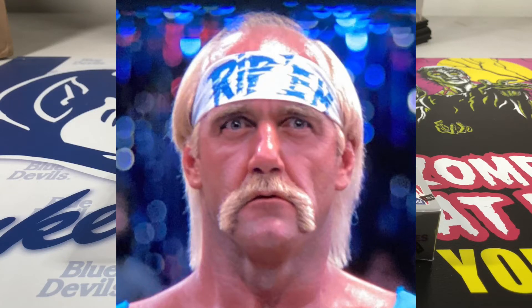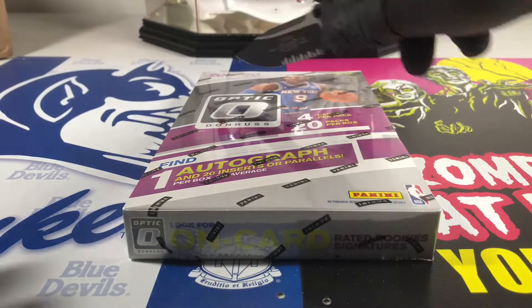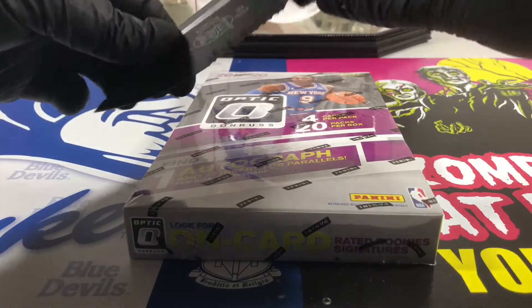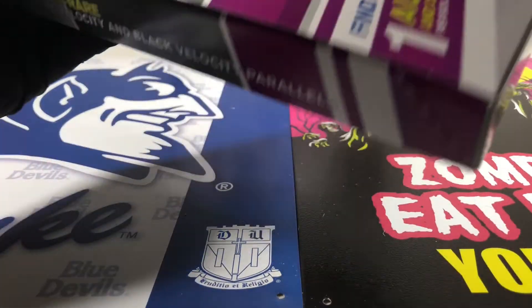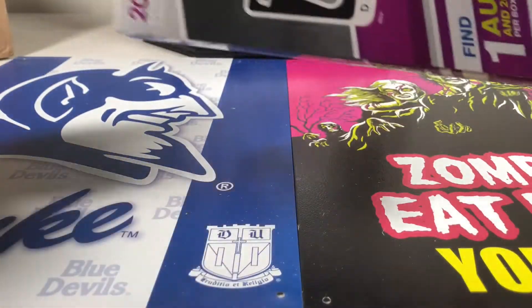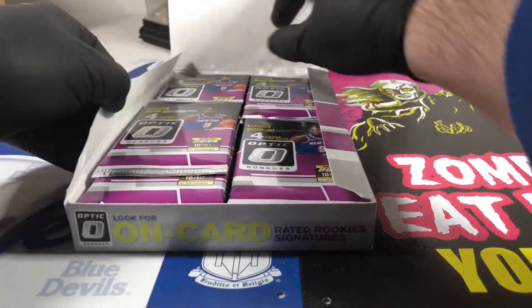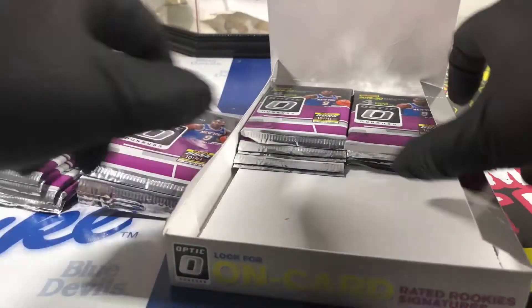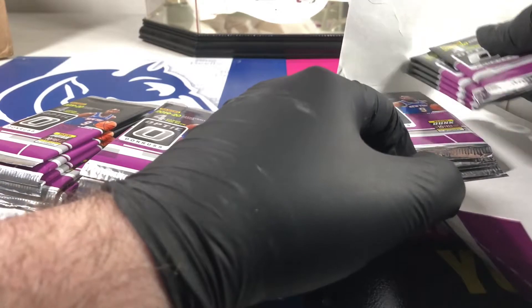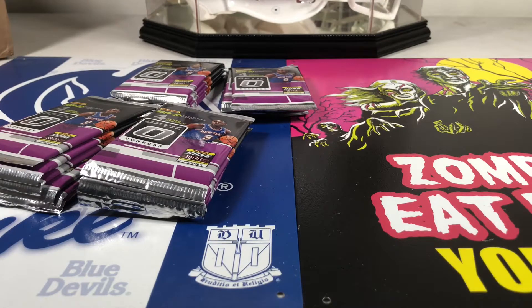Alright guys, Wags the Ripper back - we're gonna rip our second box of Donruss Optic Hobby Basketball. Box one was not sexy, not hot, not good. We got no Ja bases, no Zion bases, had one Zion insert, and Admiral Schofield on card was our autograph - a silver one, which isn't terrible, but still we're looking for something a little better.